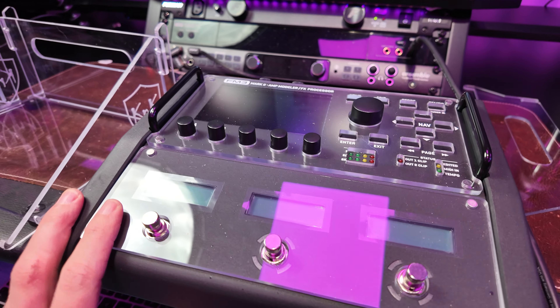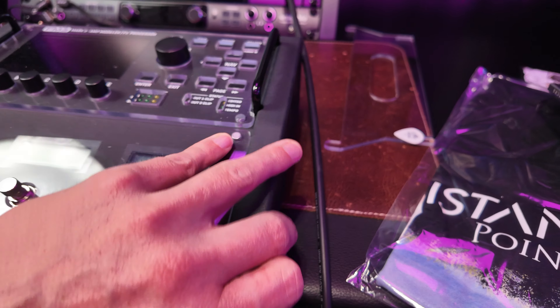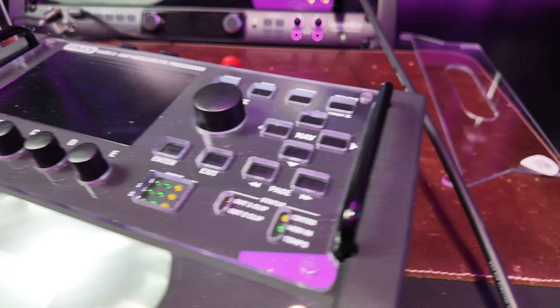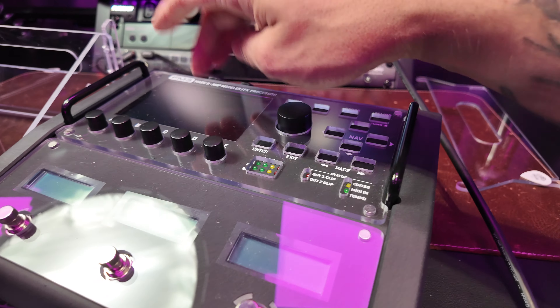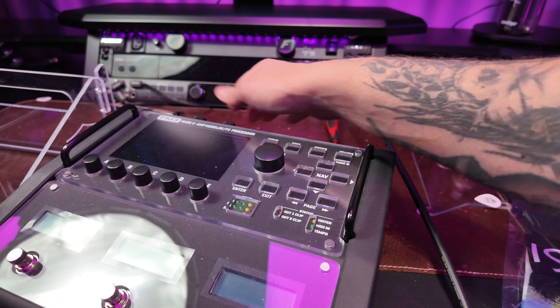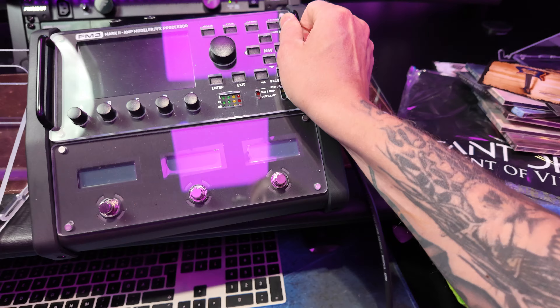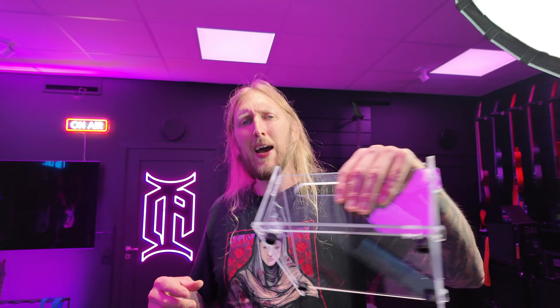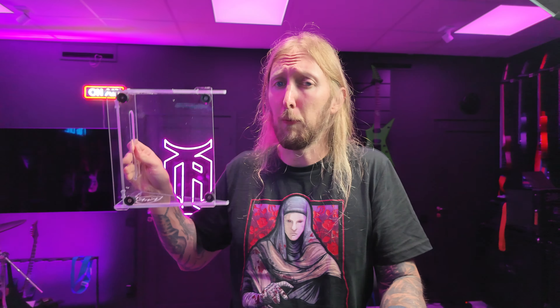The FM3 is already very rigid — probably one of the more rigid modelers. If you compare it to the Tone Master Pro and the Quad Cortex, this one is more heavily built and probably does not need the same type of protection like the others do. This one doesn't have a touchscreen either. But at the same time, very cool — knee protection. There you go.